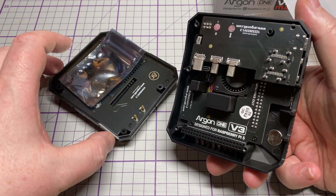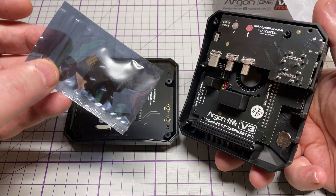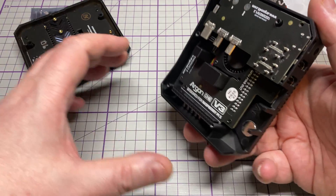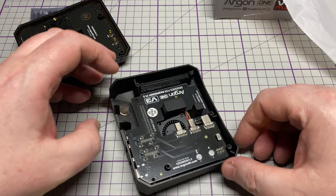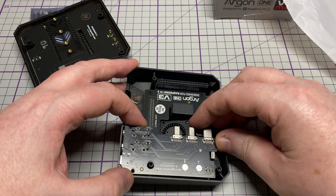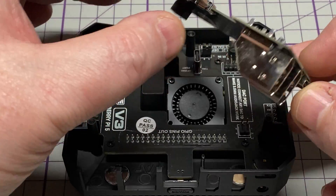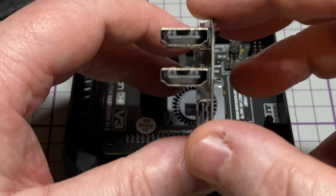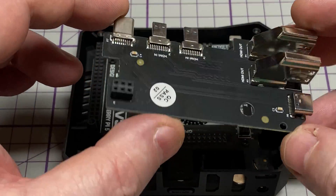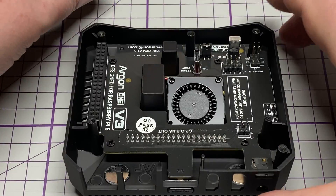It comes not screwed together, with a little bag of parts. Let's have a look at the boards inside. Setting aside the NVMe part for the moment — as with the previous generation, there's an expansion board that converts the micro HDMIs to full-size HDMI, and there's the USB-C. Those plug in to the side of the Raspberry Pi, which is very nice.